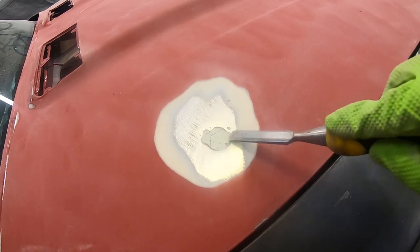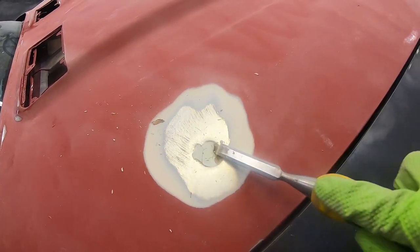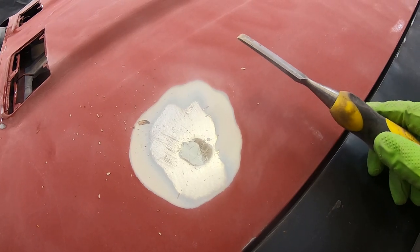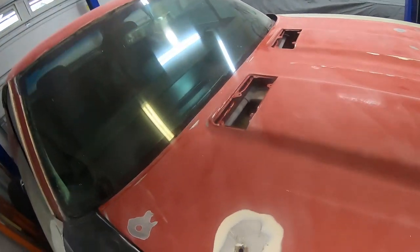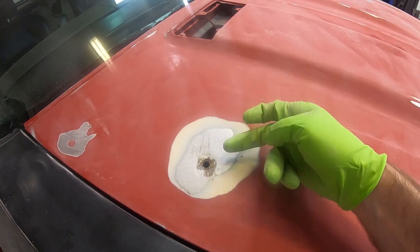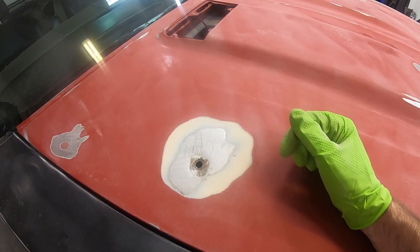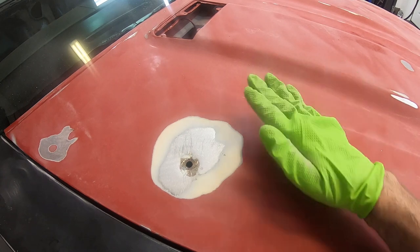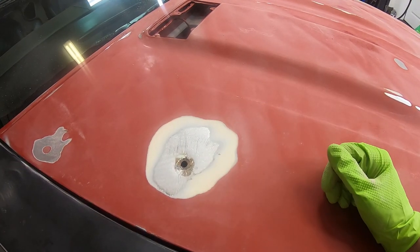Look at that nasty stuff right under it — that's what's causing the bondo to lift and crack, and it might be a bigger mess than I thought. Well, it's worse than I thought — it's actually a hole. Instead of fixing it or welding it up, they just put filler all over it. What happened is moisture came up from below and started working its way up under the filler, causing it to lift. I really should be welding that up or patch paneling it, but I just don't have time. So I'm simply going to clean it up and spray it, and it kills me to do that.